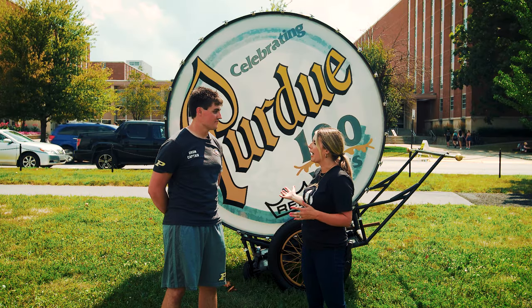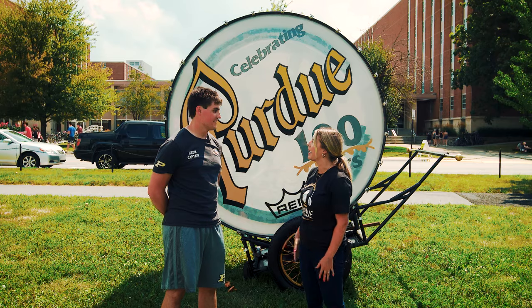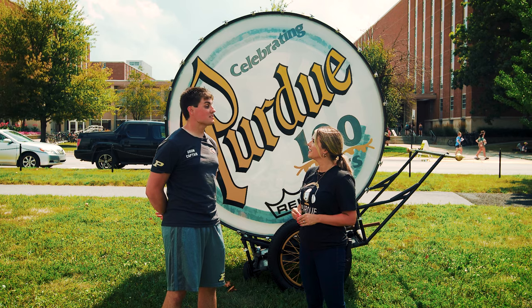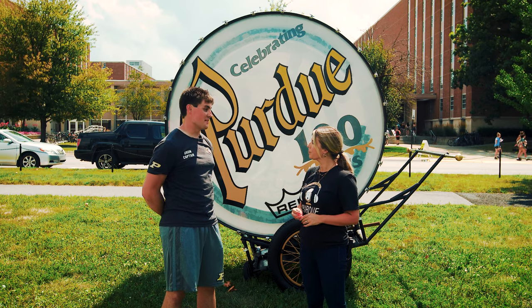What goes into running this drum around? People see the drum and they're like, 'Oh cool, it's a really big drum that you just bang on.' No, that's not what it is — there's a lot more that we do. We consider ourselves showmen, so we try to put on a good show. The drum weighs 565 pounds, so it's a lot of mass that we're throwing around.